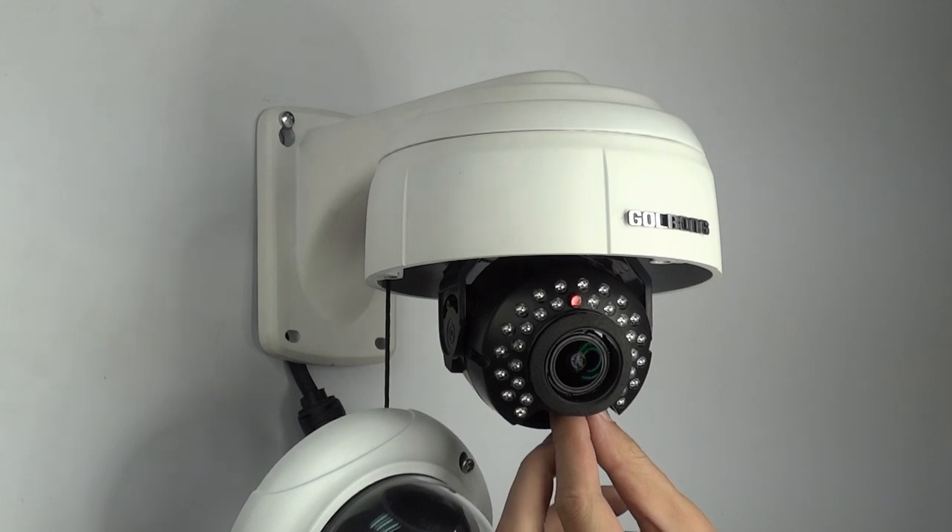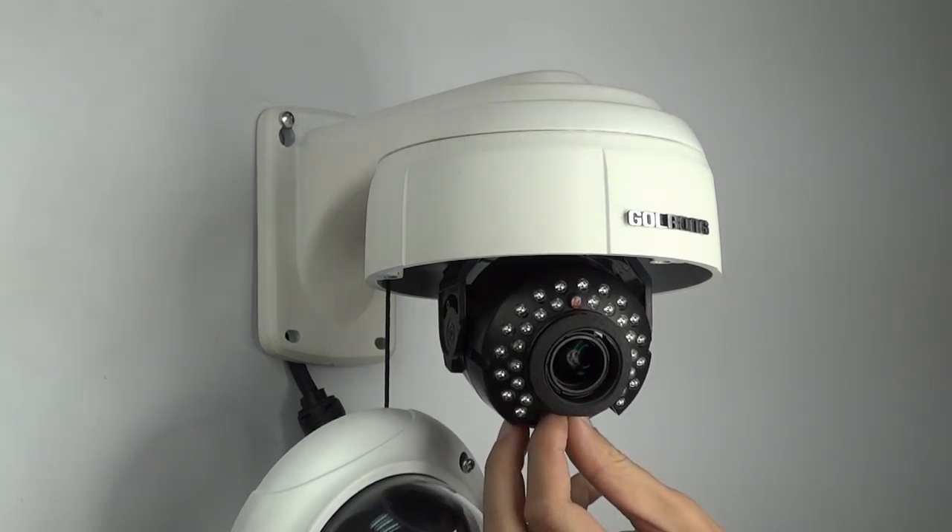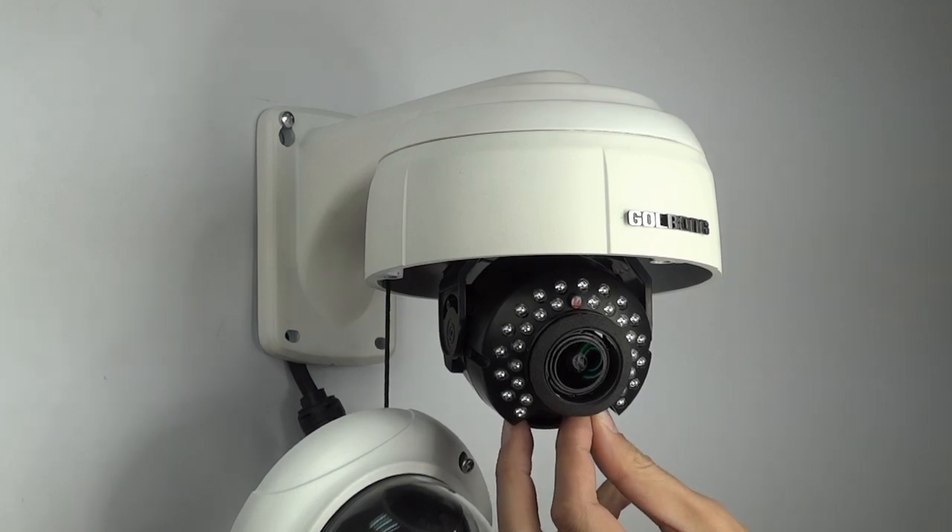Power over Ethernet supplies power to the cameras via the network, eliminating the need for power cables and reducing installation costs.